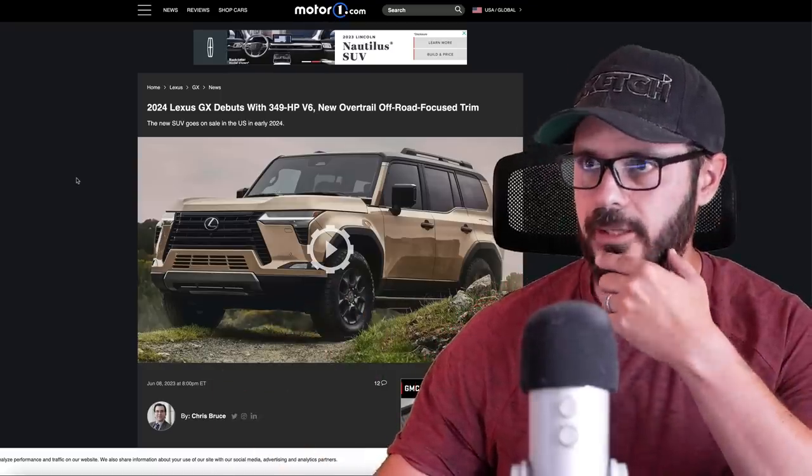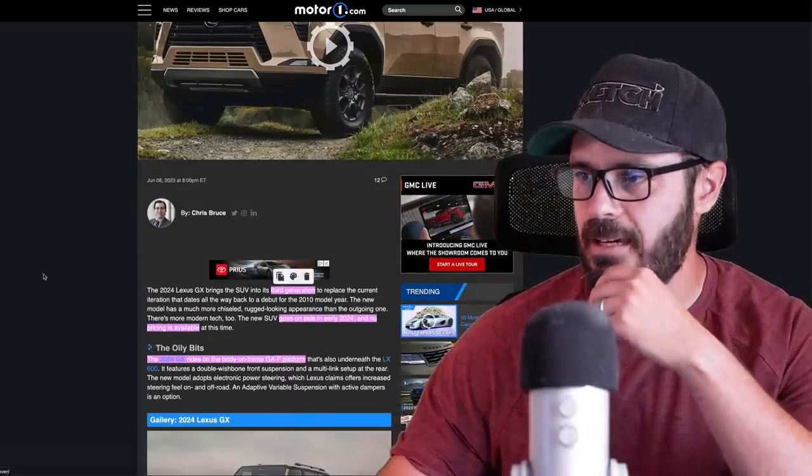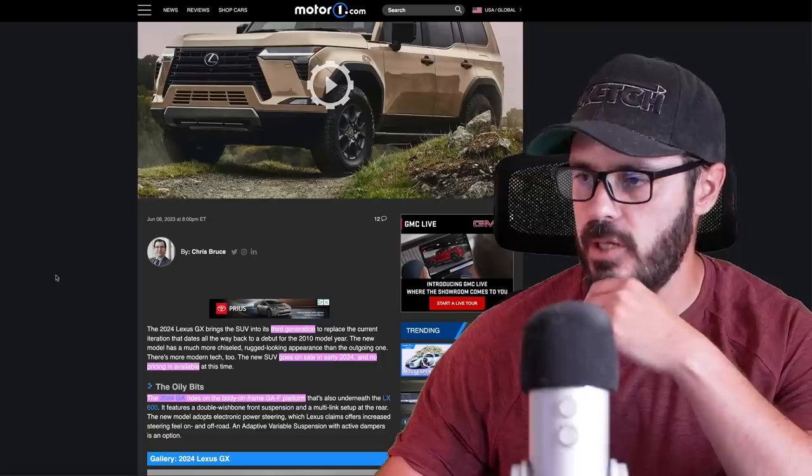So what we're going to do is talk about the front, side, and rear, and then we're going to look at the interior as well. This is a fascinating design to me, and I think it shows where Lexus might be heading in their design philosophy moving forward. Before we jump into Photoshop, let's have a look at this article from Motor1 and see the spec and tech of this new 2024 GX.